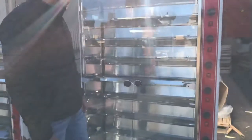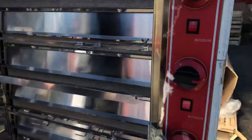Now in the front, we have our doors right here. They are going to be glass doors. You have handles right here as well. We'll go ahead and open them up and give you the inside dimensions.